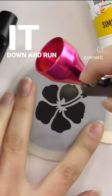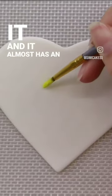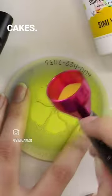You can also thin it down and run it through an airbrush, or you can hand paint it and it almost has an acrylic paint-like texture. Learn more about Sini Color Splash and Base White on our website simicakes.com.